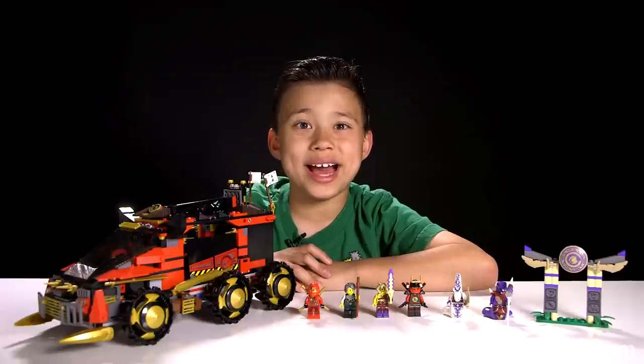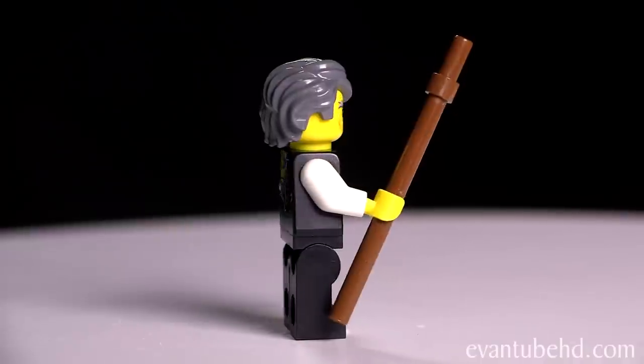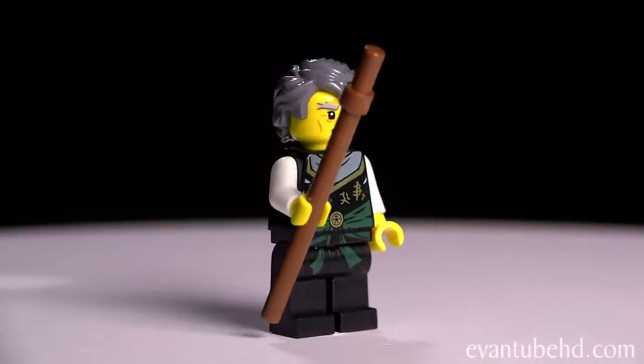Here's the Ninja DBX, and let's take a look at the minifigures. First up we have Garmadon — he comes with a staff, and you can see some detailed printing on him.